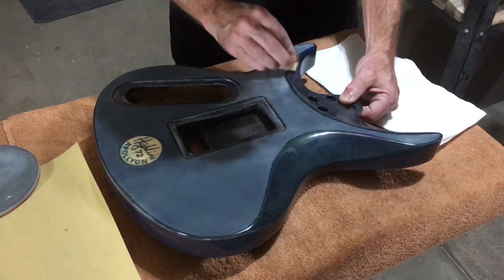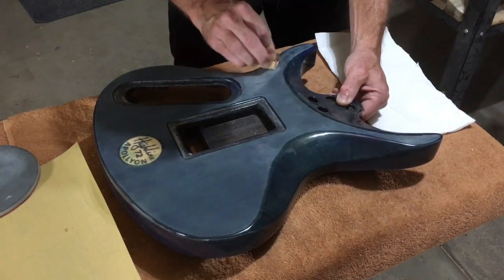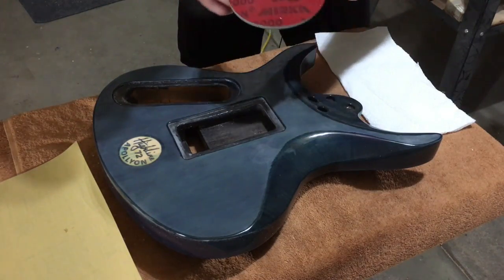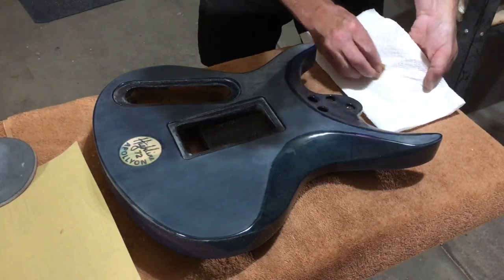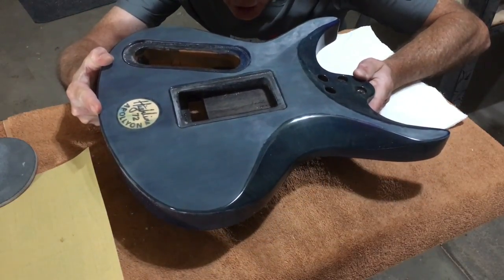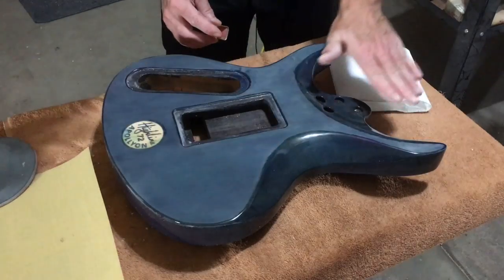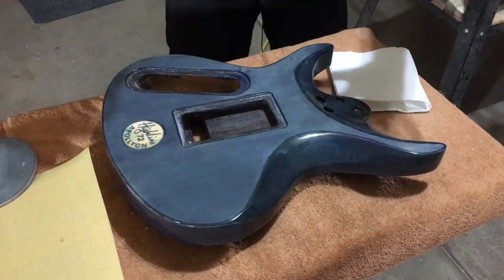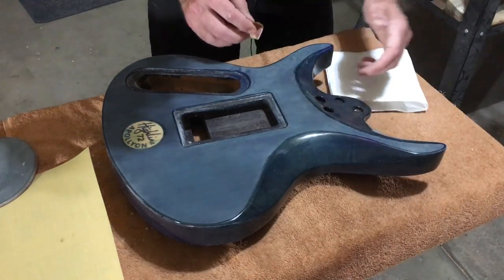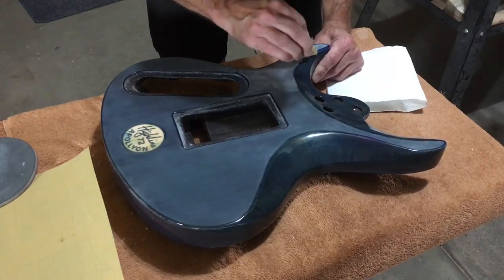It may seem like it's taking a long time — and it is — but the initial leveling with 800 grit is the most time-consuming part of this process. Once you get the surface level with the 800 and switch to the Mirka Abralon pads, these will just take minutes to do the entire guitar body. You'll also notice as you move up through the Mirka grits, if you look at the guitar body at a low angle, you can start to see reflections appearing. After 1000 grit, you'll start to see everything around your guitar reflecting off the surface. After 2000, it's even more pronounced — so you know you're starting to achieve a polish. The final polish will come when I take it to the buffer.